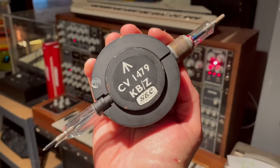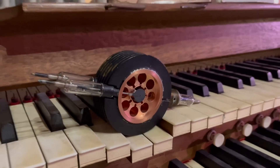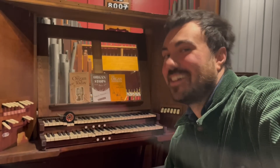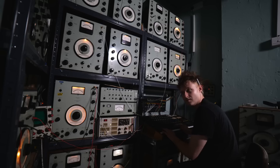So a solution had to be found to make radar transportable, so you could put it on an airplane, find these submarines, and sink them. This thing is an oscillator, just like you have in all the synthesizers we have in the museum. The difference is this thing oscillates at way higher frequencies than humans can hear.